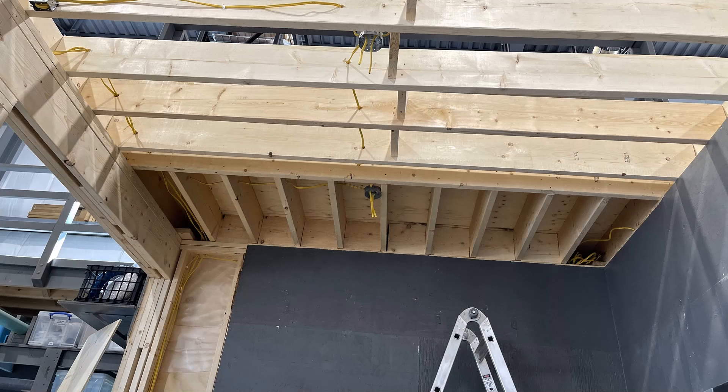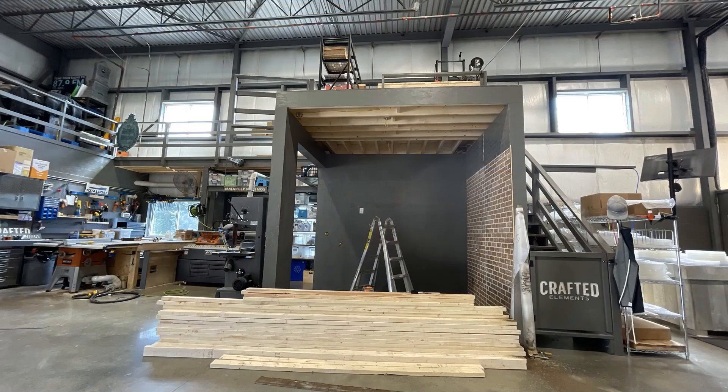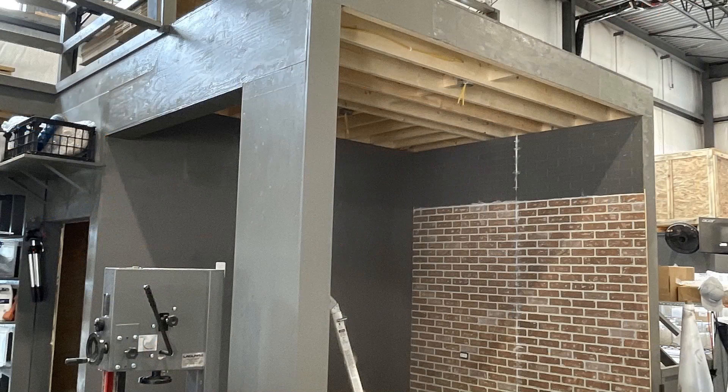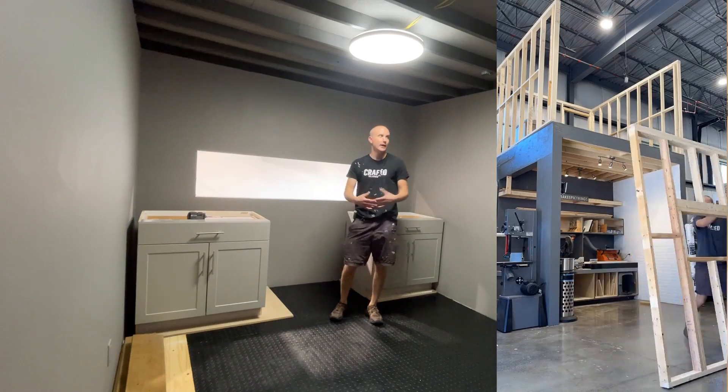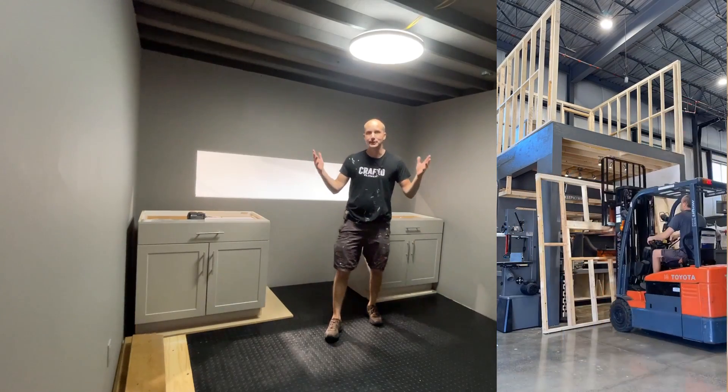I've really been looking for an excuse to completely enclose my upper loft area here in our warehouse, and I've been working on this for about two weeks. We framed out the structure, we built additional supports, and we are left with layer zero.